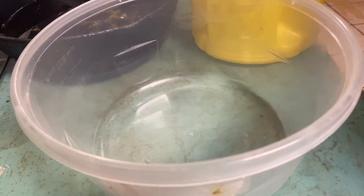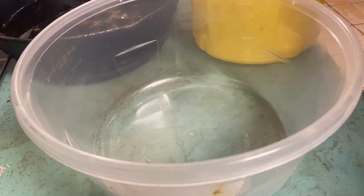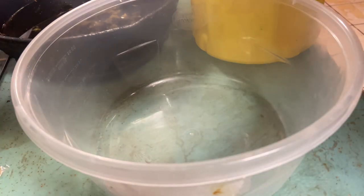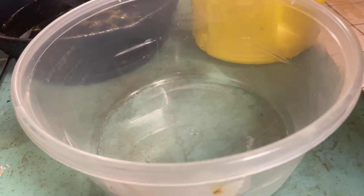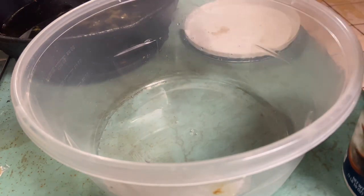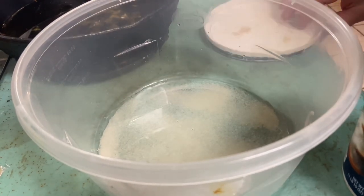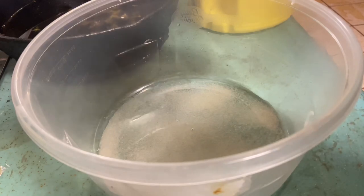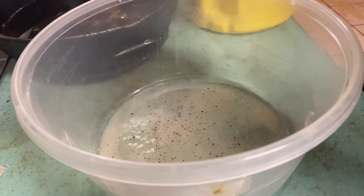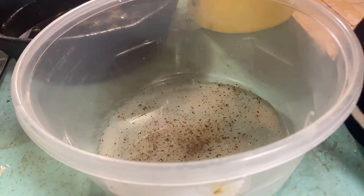This recipe I'm making right now is coleslaw, and it goes on a special sandwich — a New Jersey sloppy joe. The coleslaw is very simple. It gets a quarter cup of white vinegar, a tablespoon of sugar, a teaspoon of salt — or a half teaspoon, not too much — and black pepper. That's all there is to it. That's the dressing.